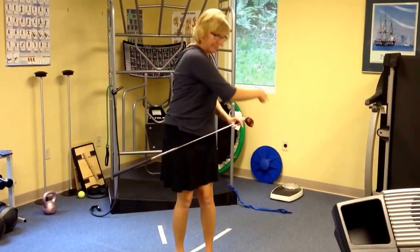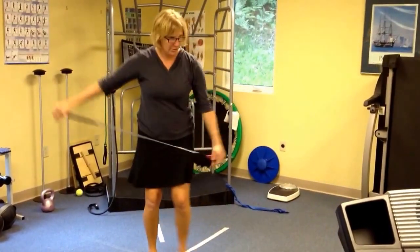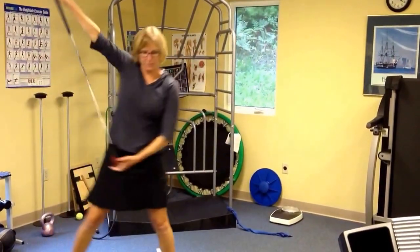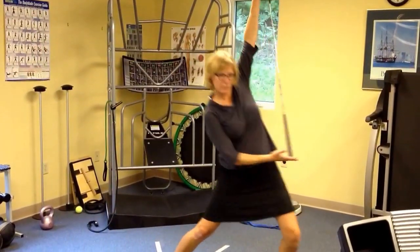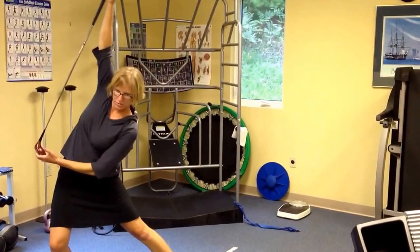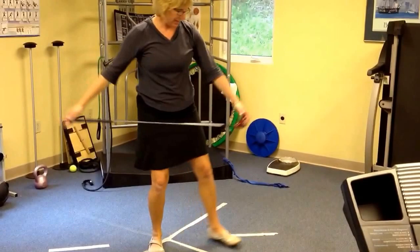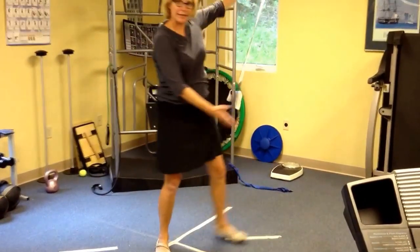Then you'll do the same thing over here. Last one we're going to do — like this. Do some straight out like that, then let's make it a little bit more of a turn, step back there.